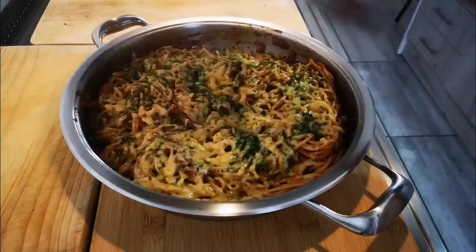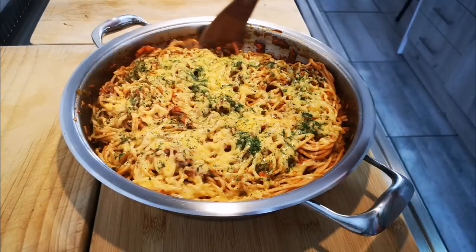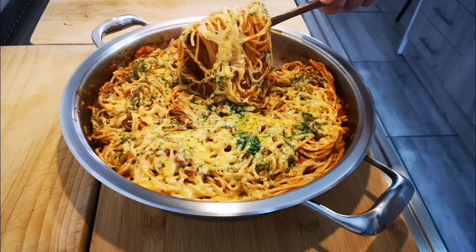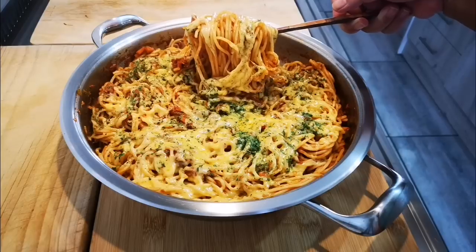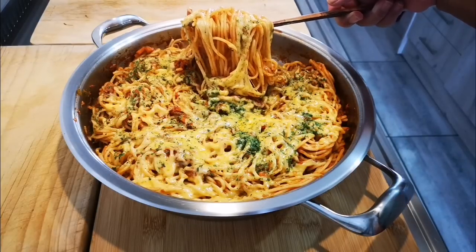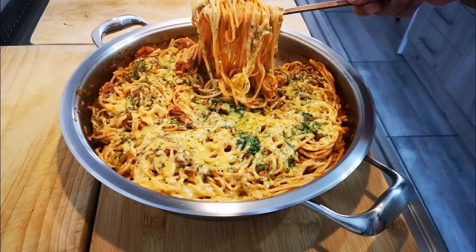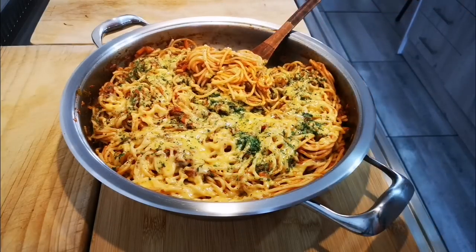And here's the finished result — look at that, yummy in my tummy! This was my economical meal. I went back to check — the spaghetti was R19.99. Easy peasy! I hope you guys enjoyed this video. I'll be back again with another video soon. Please don't forget to like, comment and subscribe — bye everyone!